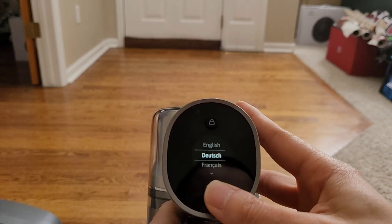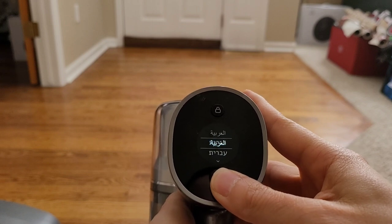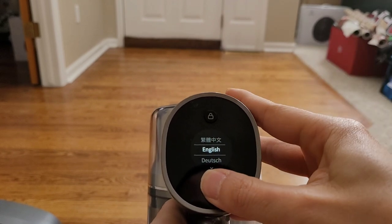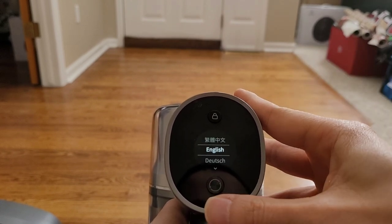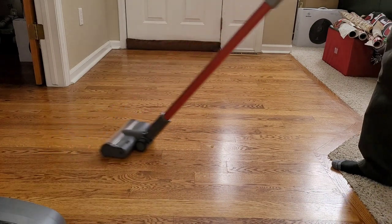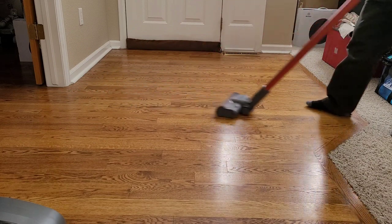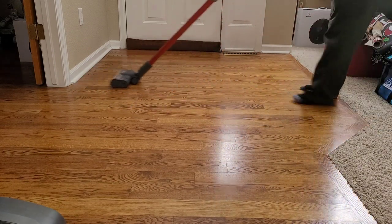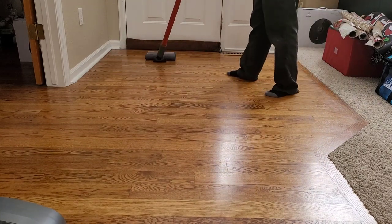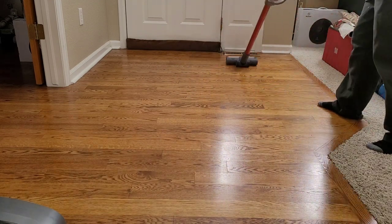Let's wrap up this video with my final thoughts. I like the T20's color display — it gives you a lot of useful information about battery life, and you can also change the filter reminder and the language, so if you speak a language other than English that's an option. I like the variety of attachments: motorized heads, crevice tool, main brush, and a long extendable wand. The main downside is the motorized head can't pick up large dirt and debris on either hardwood floors or carpeting. Also, when using the motorized heads on max power mode, you only get about 6 minutes of run time, so that's something to consider. If you want to extend run time, I recommend Auto mode, which alternates between different power levels.